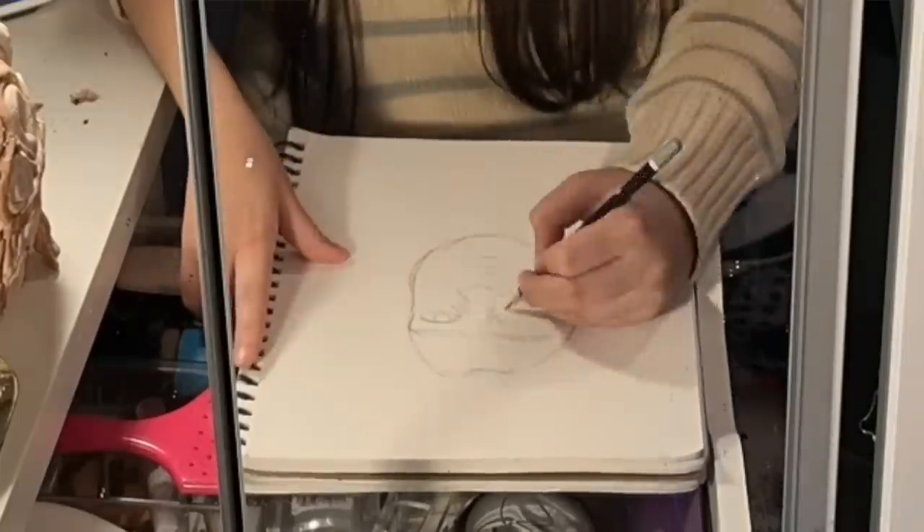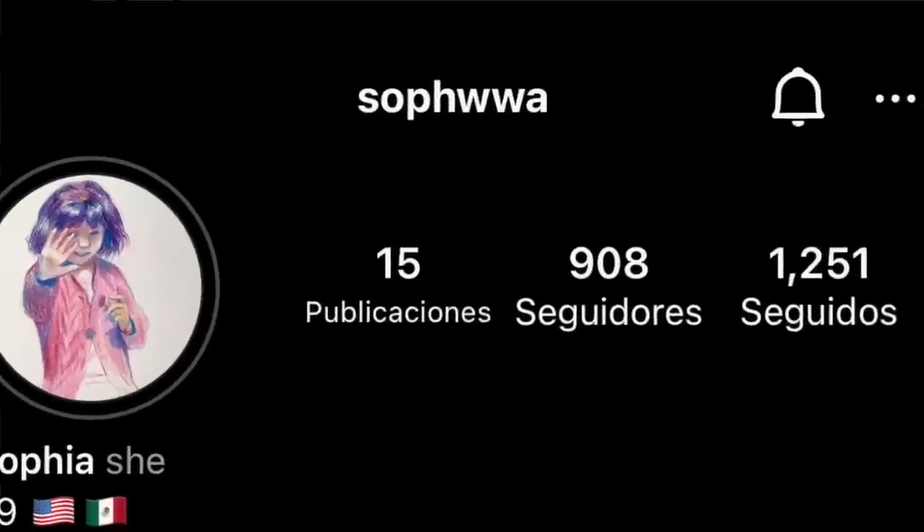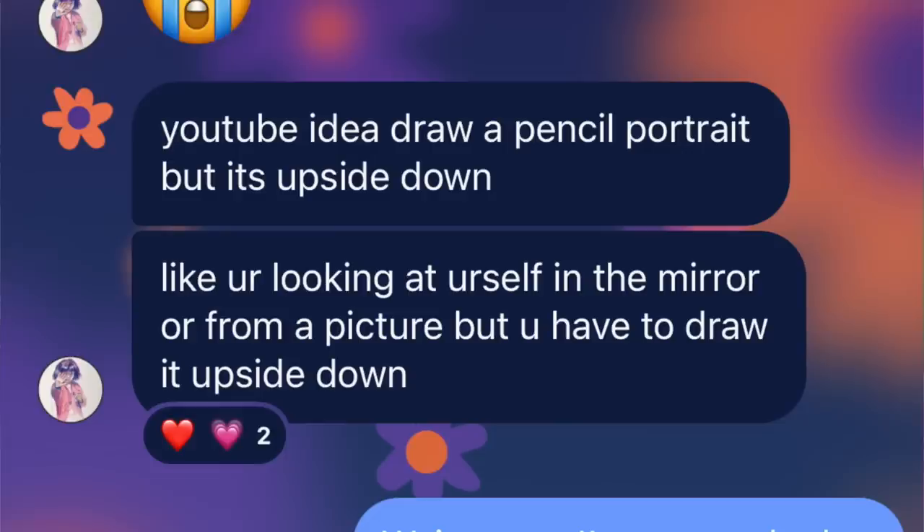A couple months ago, I drew myself using a mirror right in front of me. I just looked up and copied myself down and I was like, that was kind of fun! And the other day, my friend Sophia was like, hey, you should try drawing yourself upside freaking down. So today, I'm gonna draw myself upside down using a mirror.